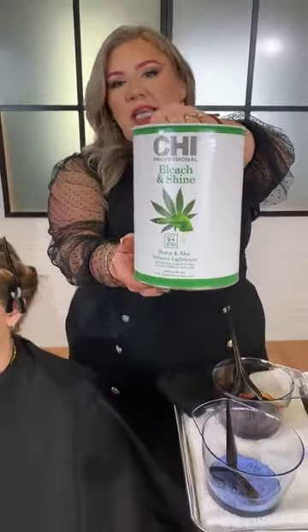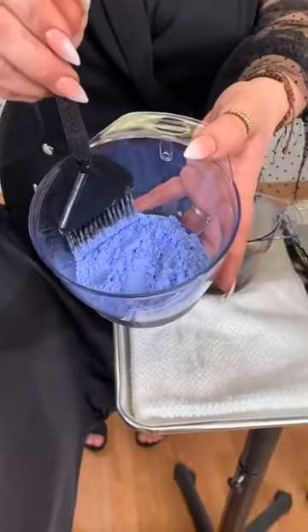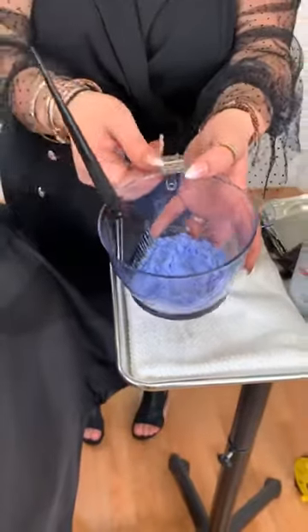But first things first, you have to pick your tools and what products you're going to use. For this Karmic Blonde — it's a very high contrast color — I knew I needed something that was going to give me a lot of lift. So I chose my Chi Bleach and Shine. Obviously it gives us nine levels of lift. It's going to maintain the integrity because of the aloe and hemp in it. So this has to be the one. This is what it looks like right here — this is the powder. You see how beautiful and tinted it is — that's from the blue and violet ultramarine pigments.